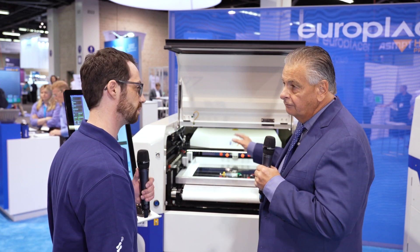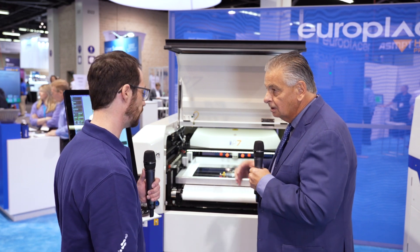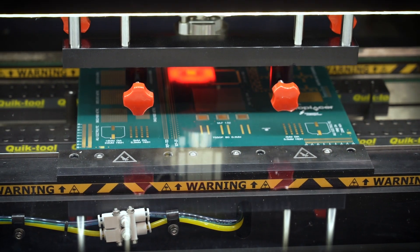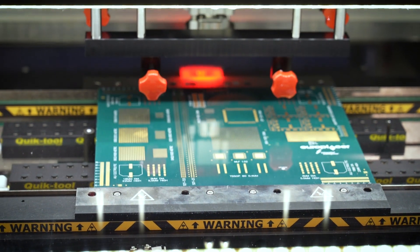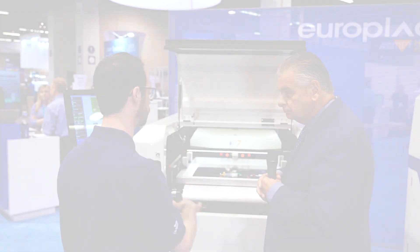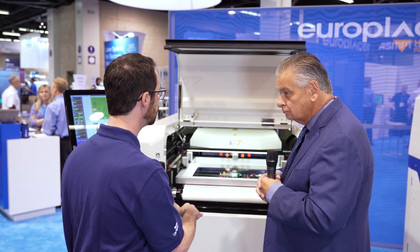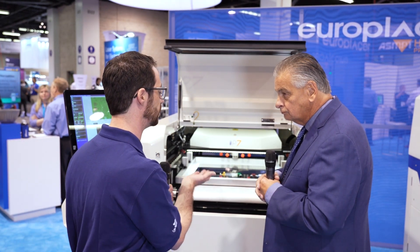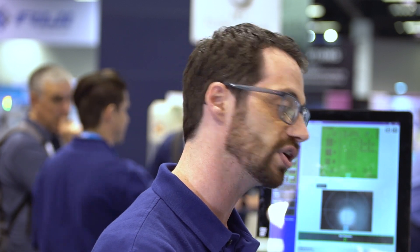Some of the key features include a unique look-down camera vision system. We have a lower camera that looks at the PCB and circuit board, but we also have a camera on top of the stencil that allows us to know where the PCB is during print height. This unique dual roving camera allows us to get very accurate and repeatable prints time after time.